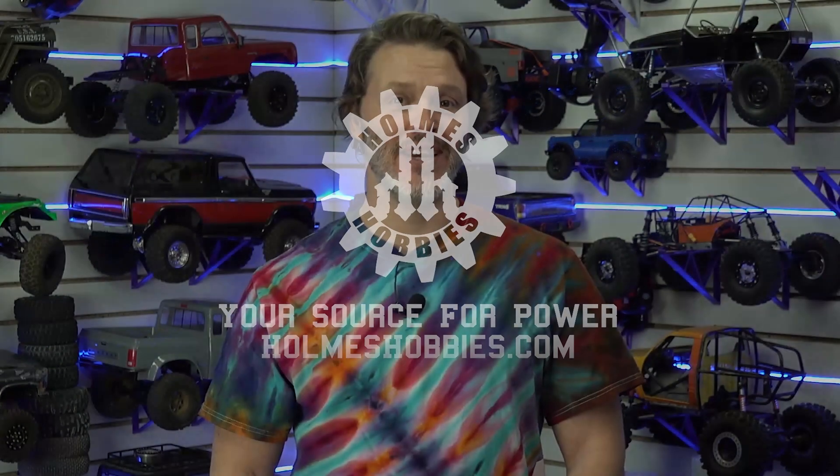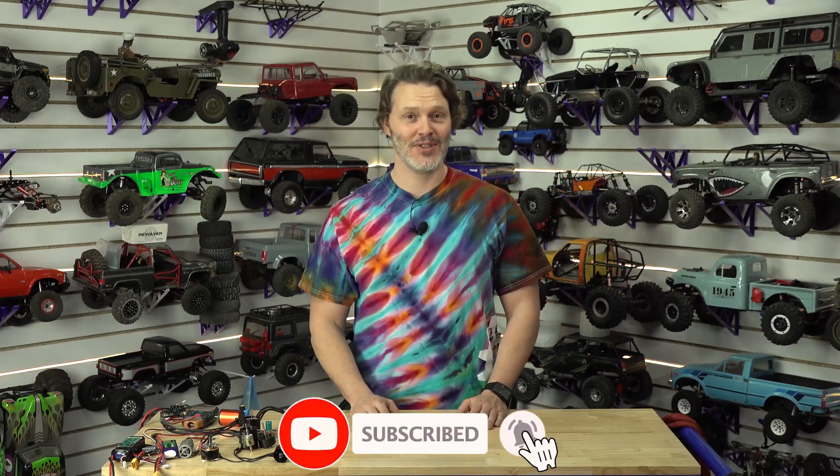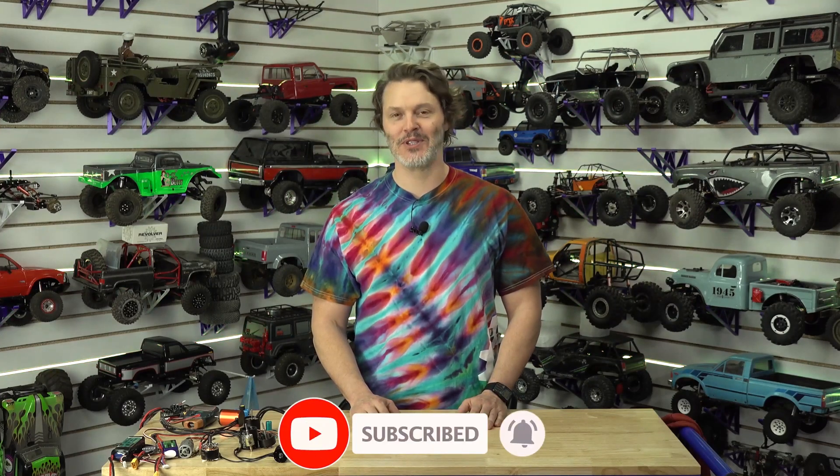You've made it to the end of the video — hopefully that means you liked what you saw. If you want to help out the channel, you can like, subscribe, and definitely comment down below. We'd love to hear new ideas from you, and we appreciate your support in growing the channel.